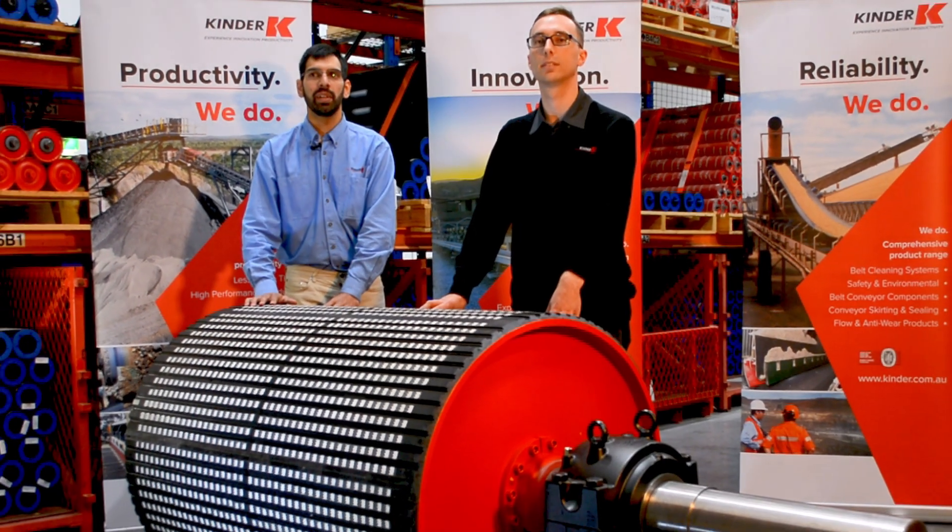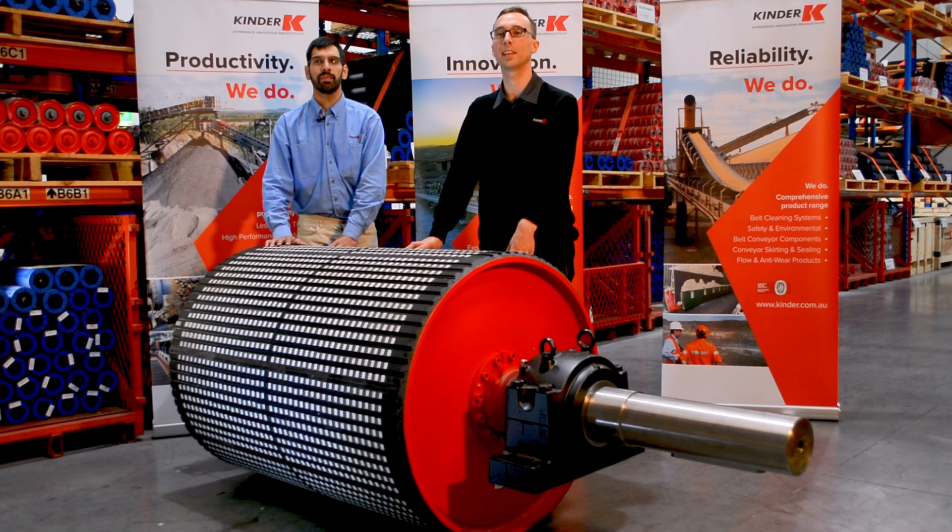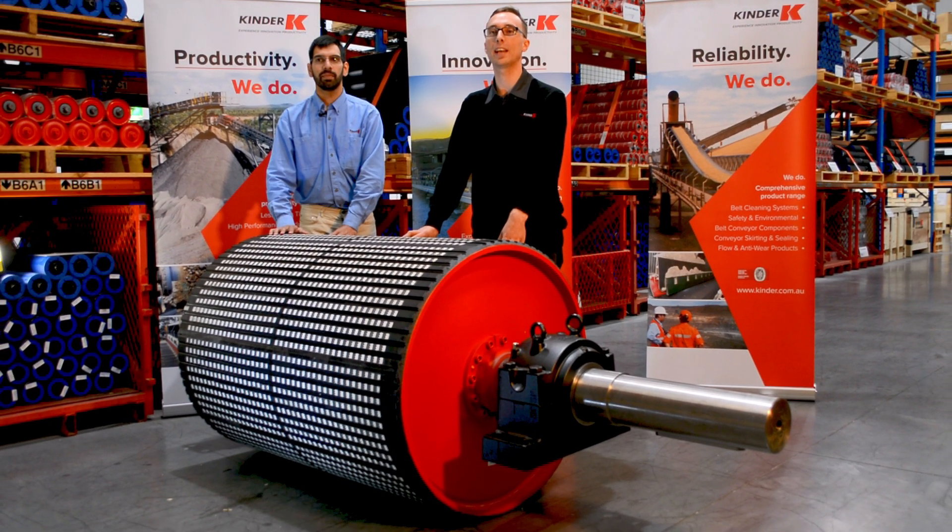Welcome to our K-Conveyor Pulley Capability presentation. I'm Bradley Owens, and I'm Cameron Portelli. We're from the Engineering team here at Kinder Australia.